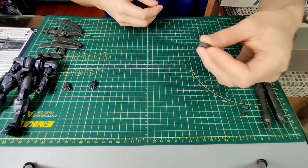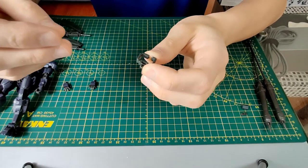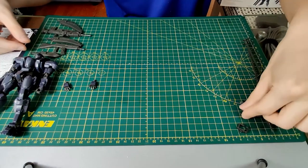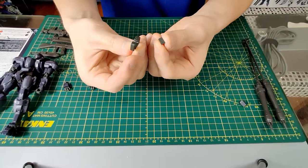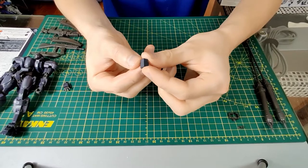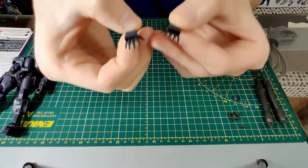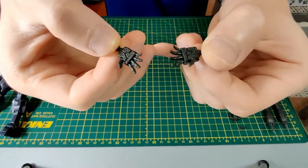Finally, we have a few connection parts. There is a connection part for fitting the small monomolecular cutter onto the back skirt, a cover for the back skirt when the holder is not in use, and a cover for the 3mm peg between the legs. We also have a set of open hands, which have pretty good detail on the inside too.